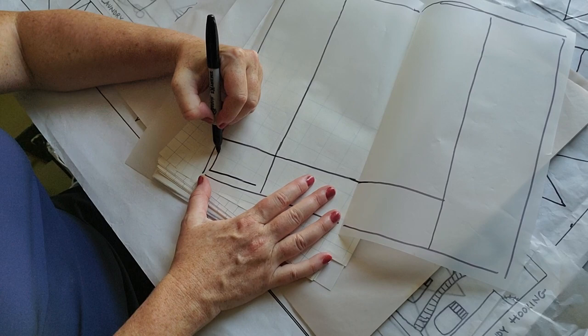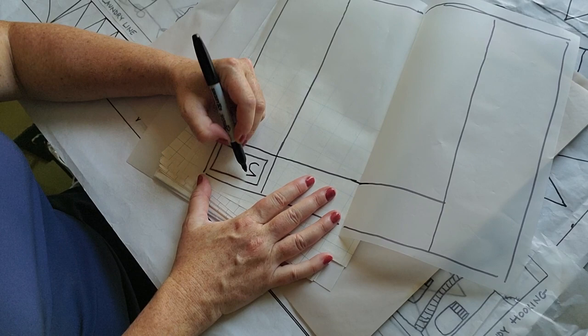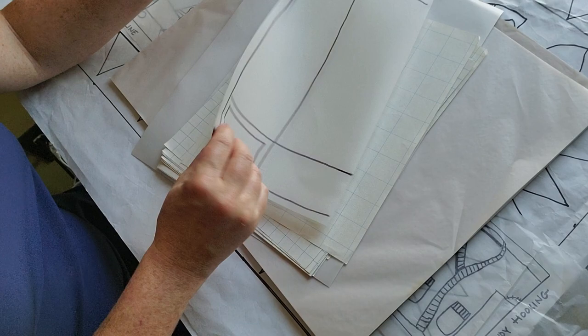I can continue along here and box it out log-cabin style — or do something like '2020'. If I put that on one side, I have to do it on the other too. Maybe on this side instead of 2020 I want my initials, DD. So I'm well on the way. Now I'll decide what I want in the middle.